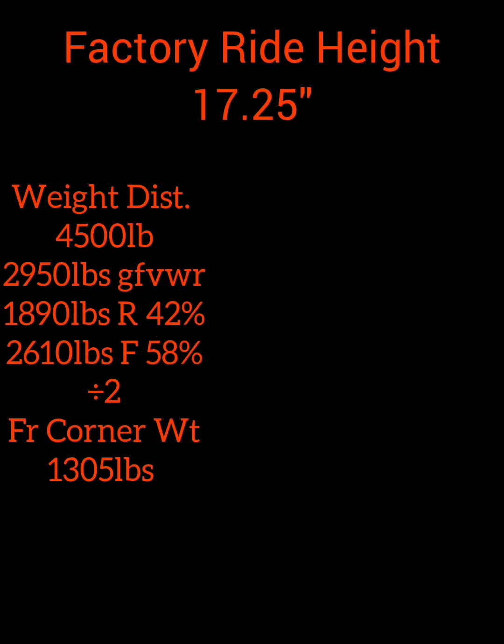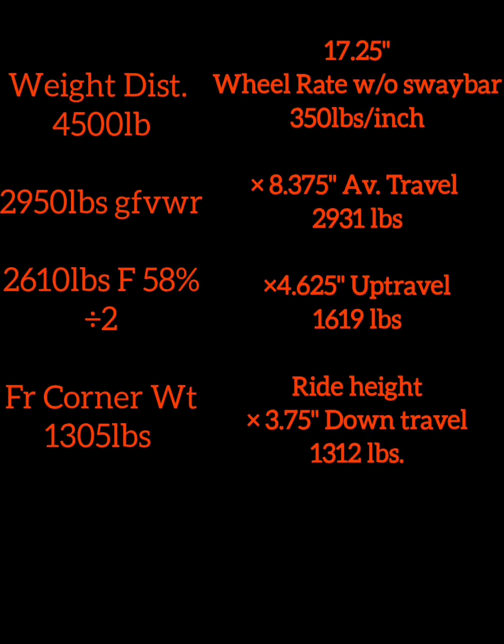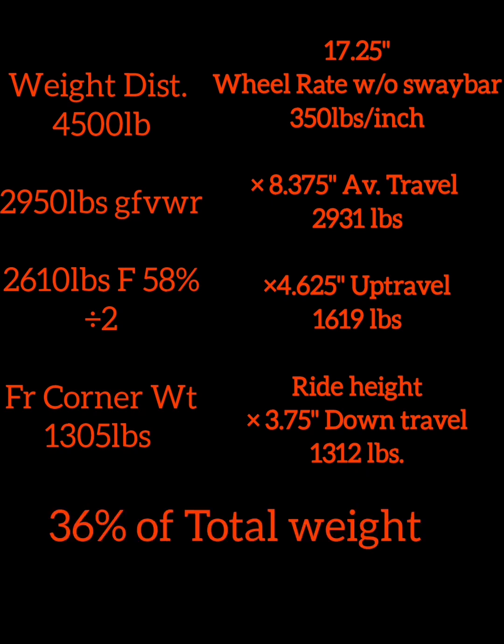We'll start with the stock ride height for baseline and say that the van weighs 4,500 pounds. Using factory listed weight distribution percentages, we can find the front corner weight. Let's remove the rear weight for now and compare it to our wheel rate. We can see how our gross front vehicle weight rating and total available travel match, as well as how the front corner weight matches our ride height — which is three and three-quarter inches from maximum down travel. Our four and five-eighth inch up travel means it will take 1,619 pounds to compress to bump stop.